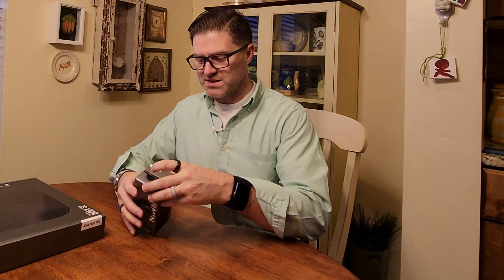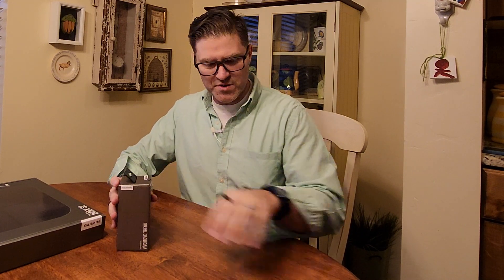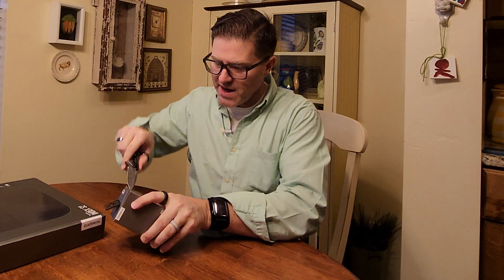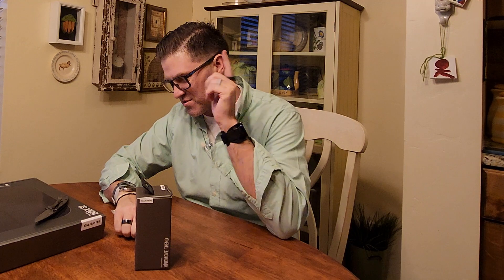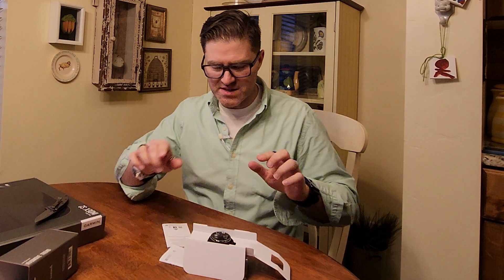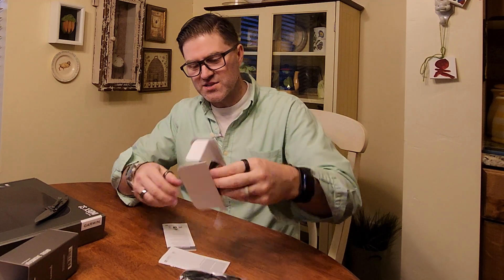This is not my first rodeo with a hybrid watch. On my right hand I have the Withings ScanWatch, and I also tried the Garmin Move Style and the Garmin Move HR — which I'm giving away this week. Tyler, if you're watching, that's the watch you won. Congratulations.